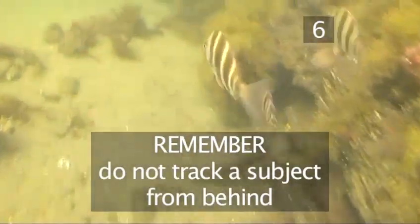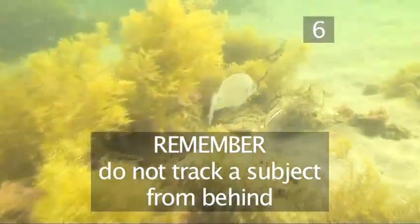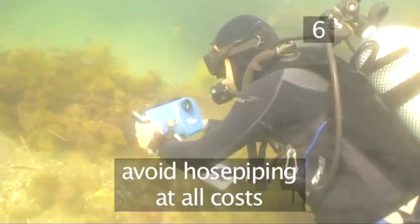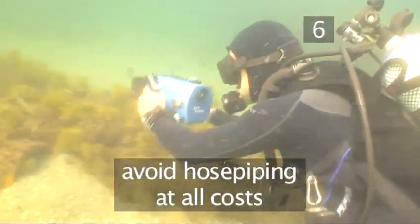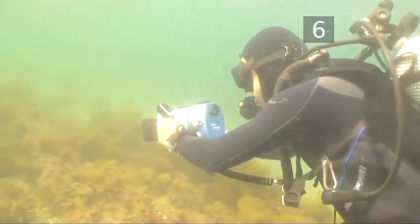Remember, never track a subject from behind. There's nothing more boring than the back end of a fish. Avoid hose piping at all costs — this is where you try to follow a swimming fish as it moves around the reef. This will only induce seasickness in your viewer.